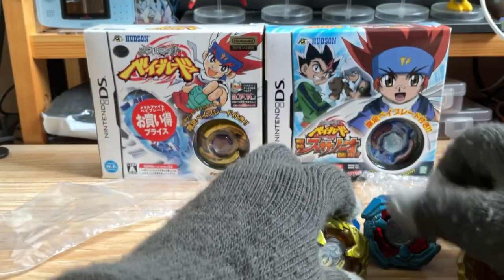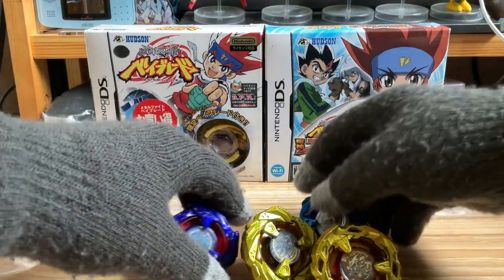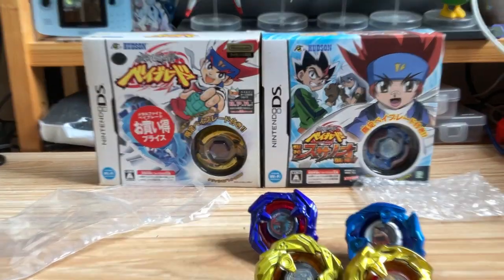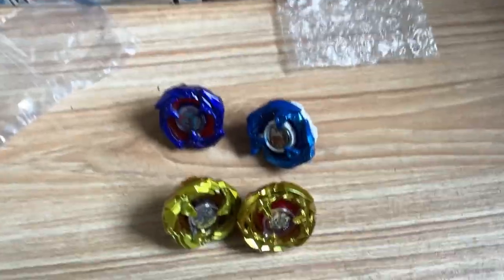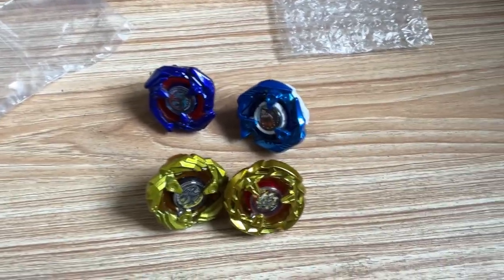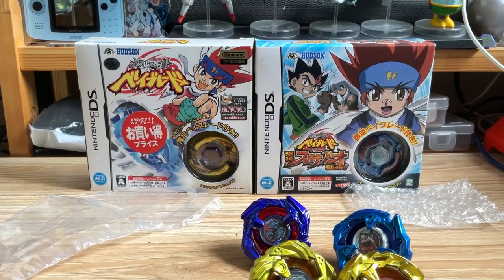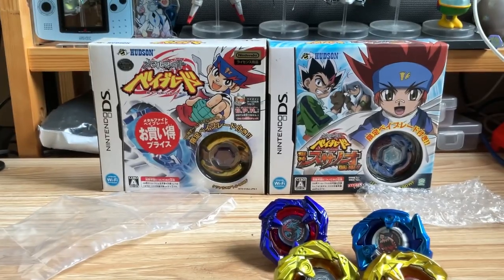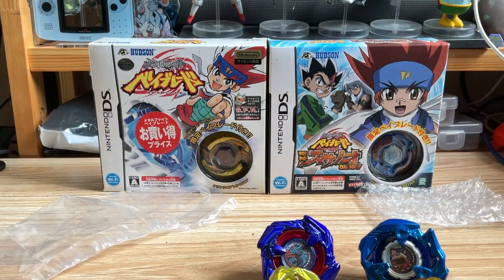And here we are — the baby embossed piece. This is pretty much the embossed. I hope you guys enjoyed my unboxing. I'll see you soon.